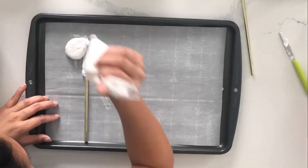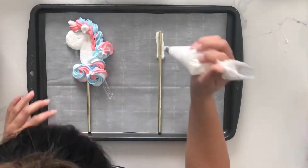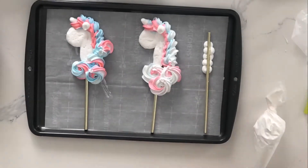Make sure you put down a little bit of meringue first and then put down your straw so it has something to adhere to. I just got these straws from my local party store.